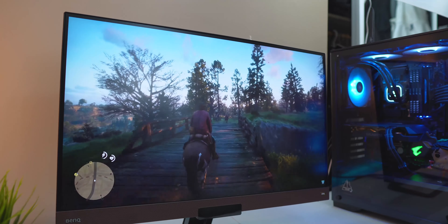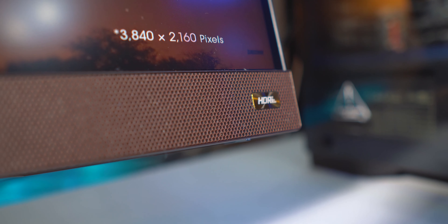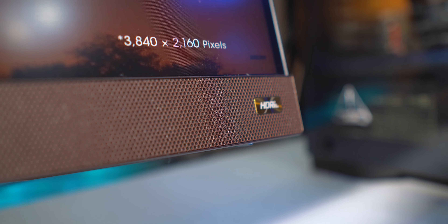I liked that it has the 144Hz refresh rate — I usually use a 100Hz BenQ monitor, but this one comes in at 144Hz, so it's super smooth when playing games. It also has a built-in speaker that I really wanted, and it has the new HDRi technology. There are just a lot of new features built into this monitor that I was really curious about and had to try.